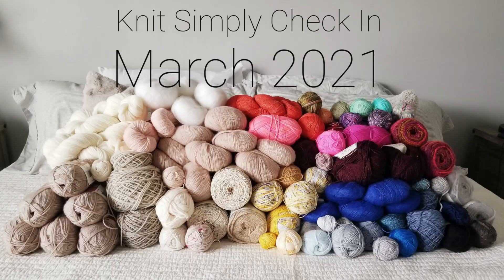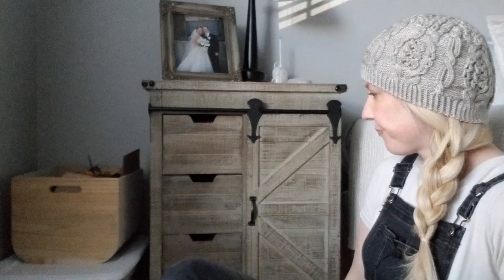Hey everybody, this is Tara with A Loop For A Loop. Thanks for coming to hang out with me in what is going to be essentially for a knitter like a look inside my underwear drawer. We're going to review my stash. It's been three months since I uploaded my first Knit Simply video, and I wanted to do them quarterly just as a way to keep myself accountable for what I'm taking in and producing.